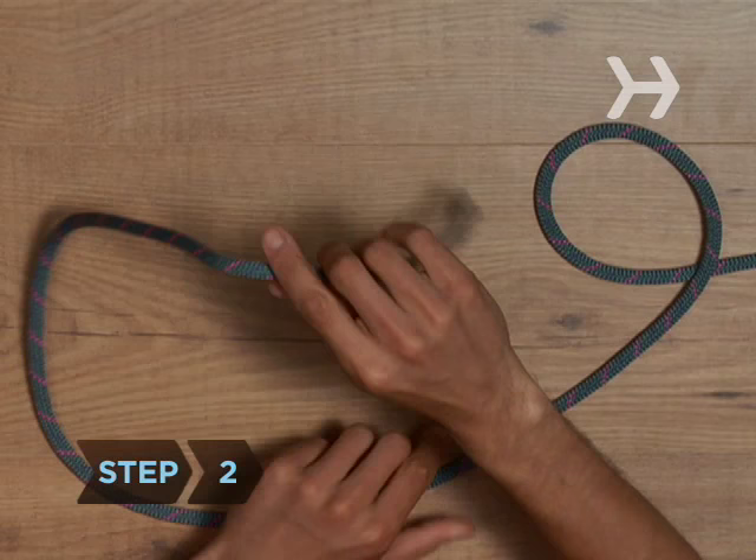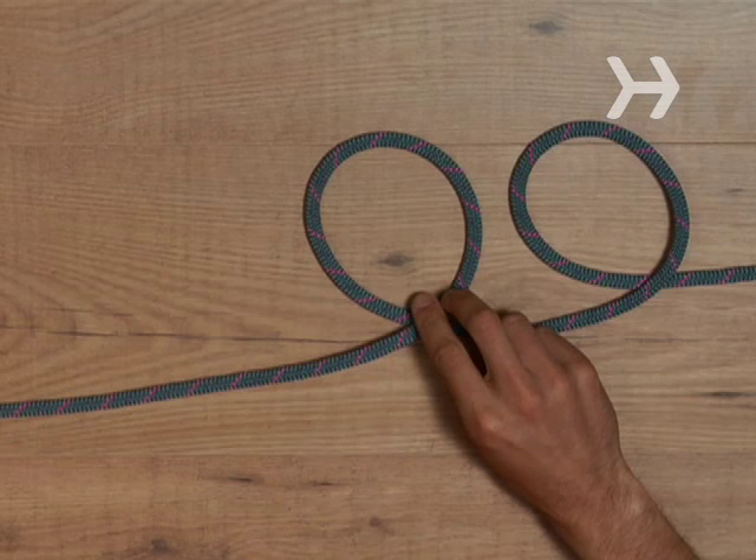Step 2. Take the end of the rope, or the tail of the Q, and cross it over again, making a second loop to the right of the first loop.